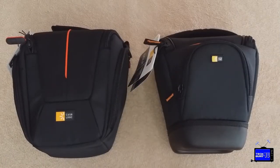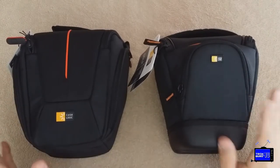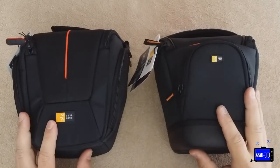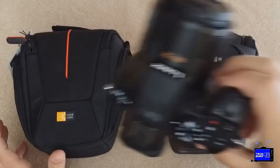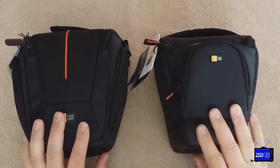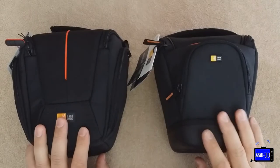Hey YouTubers, today I'm taking a look at two small DSLR camera bags by Case Logic — two different models. These are minimalist bags meant to hold the camera with some pockets for other things, but not a whole lot more. I was looking for something very small to hold a Panasonic FZ1000 bridge camera. I'll take a look at each one of these bags separately, but this is the camera I'll be using to test them.